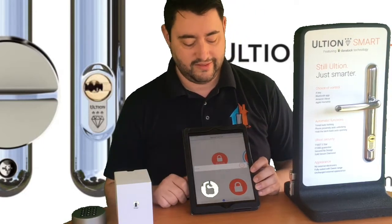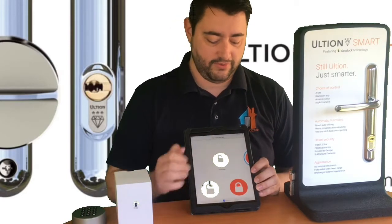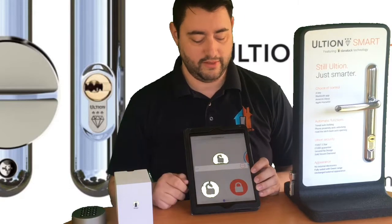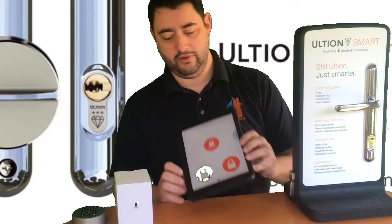We'll unlock it again, and you can just as easily lock it from your app as well. Whether it's a tablet or a smartphone, you can lock and unlock your door.